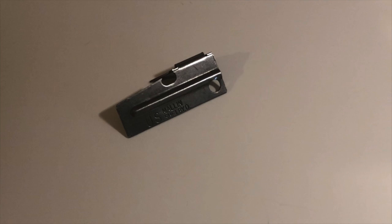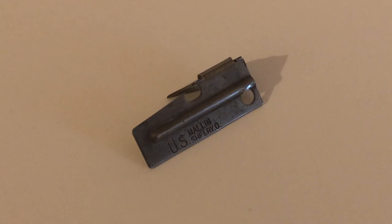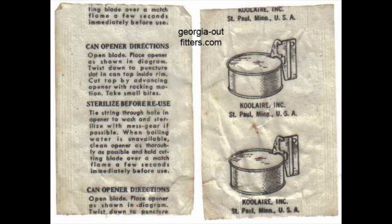Although production began in World War II, they are still manufactured today and have become a ubiquitous item on surplus store counters across the country. The first P-38s used a variety of square-shaped wrappers, but gradually transitioned to rectangular ones during the 1950s. This is the type of wrapper they had during the Vietnam conflict, where a handful were included in each case of MCIs. They were produced by a wide variety of manufacturers including Bloomfield, Speaker Corporation, Mallon Hardware, and Coolair.